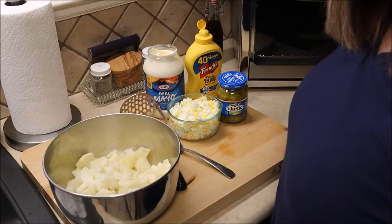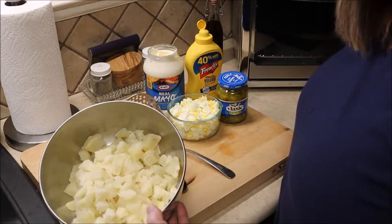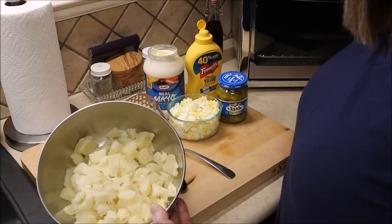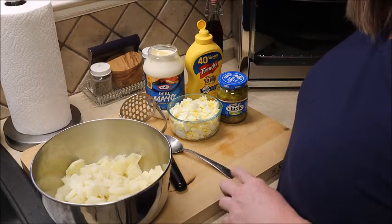I've already got my potatoes cooked. All I did was peel them, quarter them, and cook them in some water until they were fork tender. We're gonna need mayonnaise, mustard, some boiled eggs, and some pickle relish.